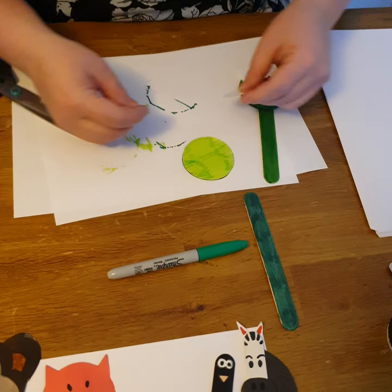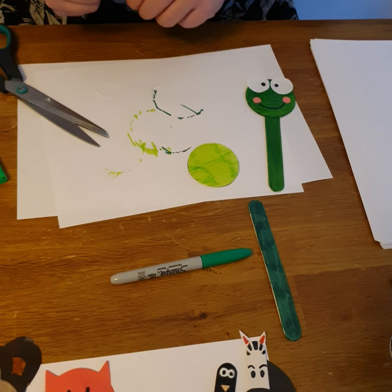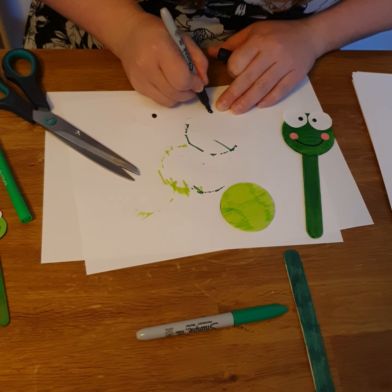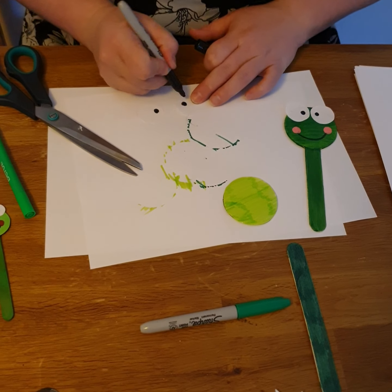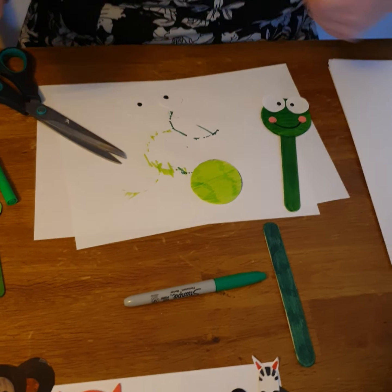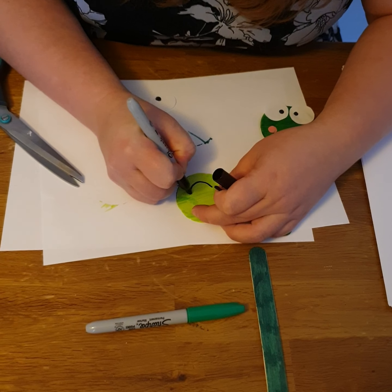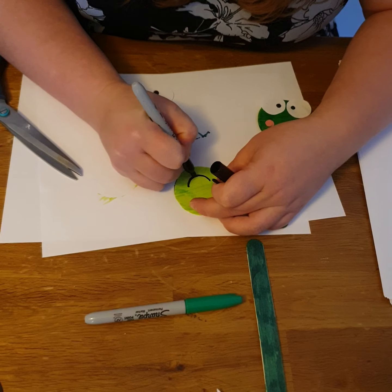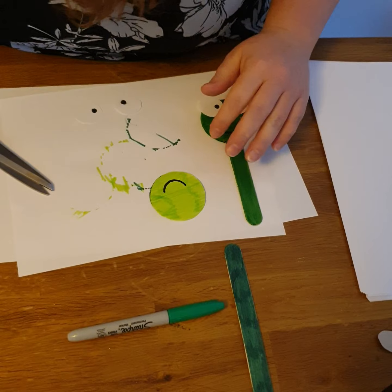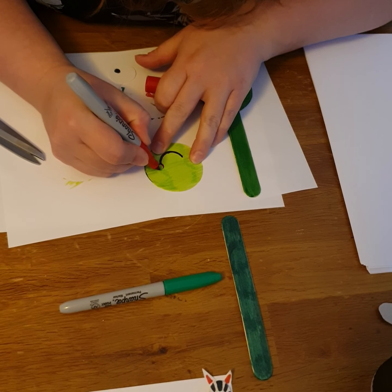Now my eyes are ready. All I have to do is add two dots, slightly off the middle so it looks a bit funny on the froggy. You could do this with pencils or colored pencils — you don't have to use the marker. Now for my smile I make a curvy, lovely smile. And we have got two red cheeks.